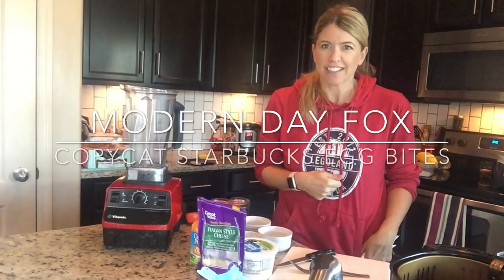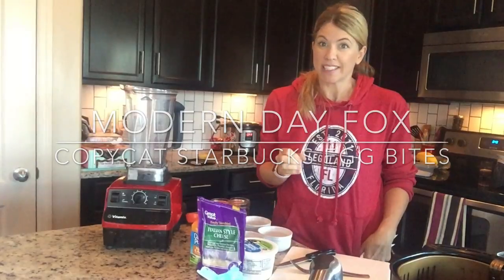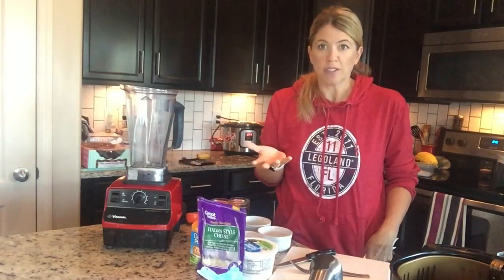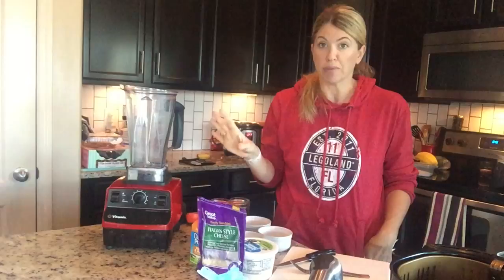Hey guys, it's Jamie from Modern Day Fox. Today I'm going to make the ever-popular copycat Starbucks egg bites. You can find these on a host of blogs. The recipe I was most inspired by was on the foodieandwine.com blog — a great blog.